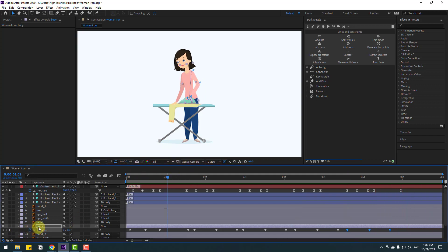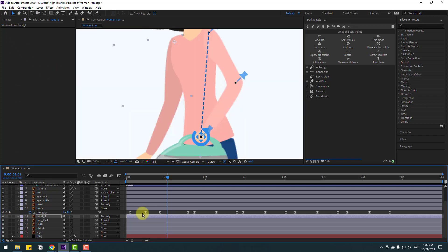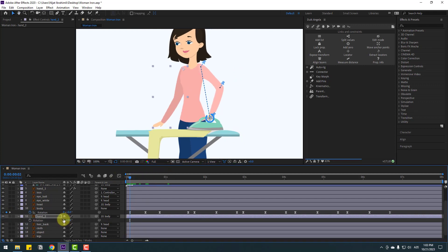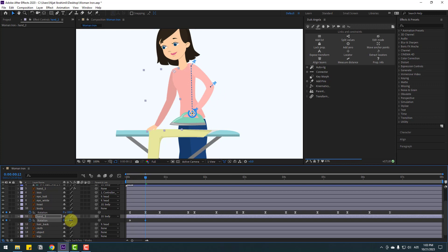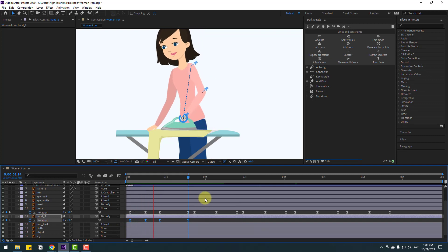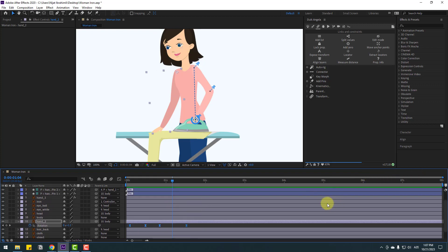Select hand two, go to solo, and move the anchor point up. Click the selection tool and un-solo. Press A to open rotation, change rotation. Make a new rotation keyframe, go to here and change rotation. Make new rotation for still keyframes and go back, change rotation again. Select keyframes, make eases — nice. Make this loop keyframes for 8 seconds.